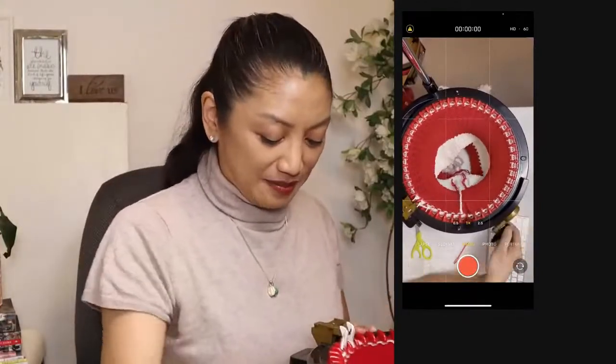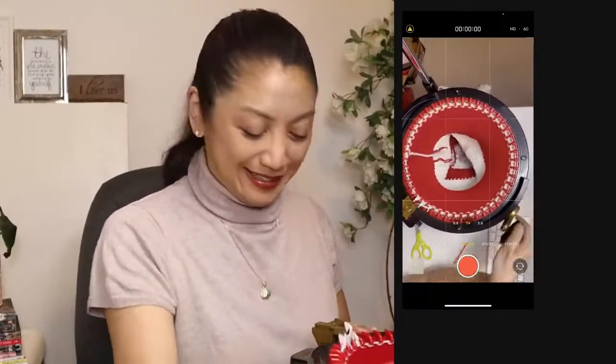Is it showing up okay? Do you like the setup, guys? Do you find it was easy to see all of the stitches happening? I hope so.